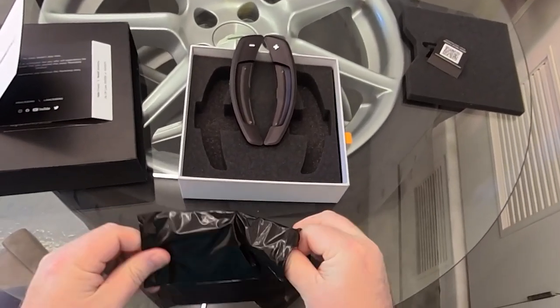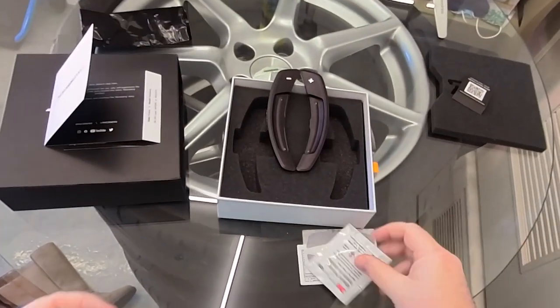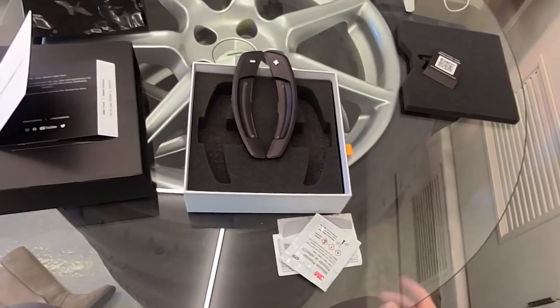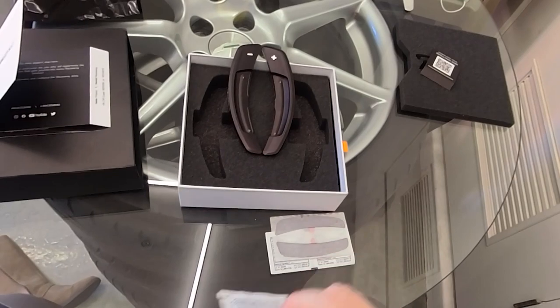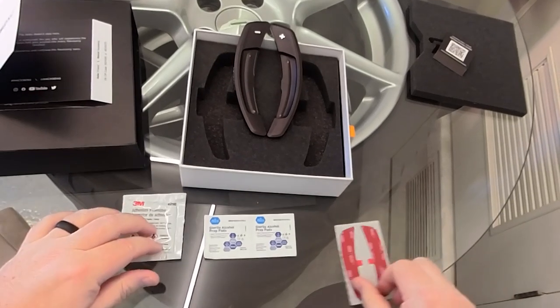For me, having driven the Stelvio Quadrifoglio, what really drew me in to these was the fact that on that Stelvio, it had some really nice, big, flappy kind of paddles. And as you'll see later on, if you don't know already, the Macans are basically this size and fairly subtle and discreet in nature. So I think this will enhance the feel, enhance the drive, and should be a pretty fun deal.